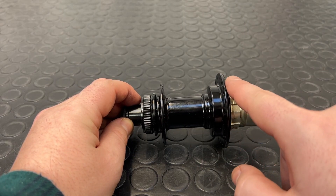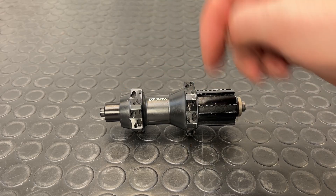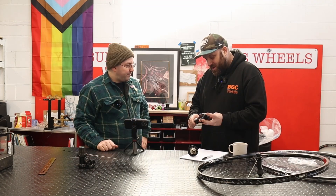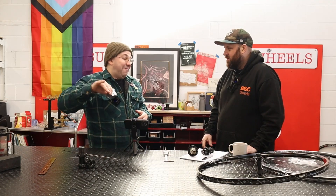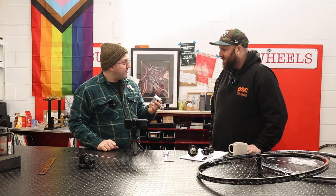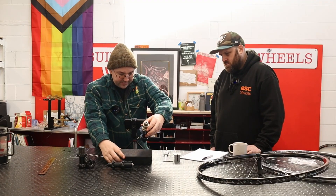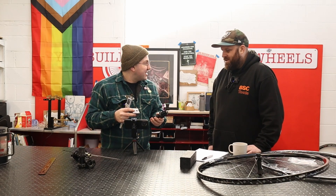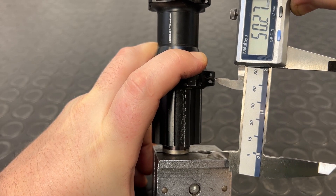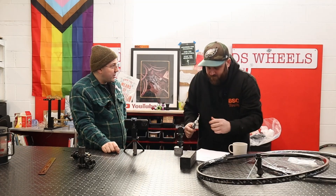Next, we measure centre to flange. On a normal J-bend hub, you'd calculate the centre of your axle and measure from the centre to each flange — it's really not too different on a straight-pull hub. Your first step is to measure across your axle and halve it: exactly 130mm — half of 130 is 65. I like to use axle vise blocks because they allow a nice reference point for where your lock nut would go. On the non-drive side, we measure to the centre of the flange and get a measurement of 50mm. 65 minus 50 gives us centre-to-flange on the non-drive side of 50mm. The non-drive side measurement is 33mm.